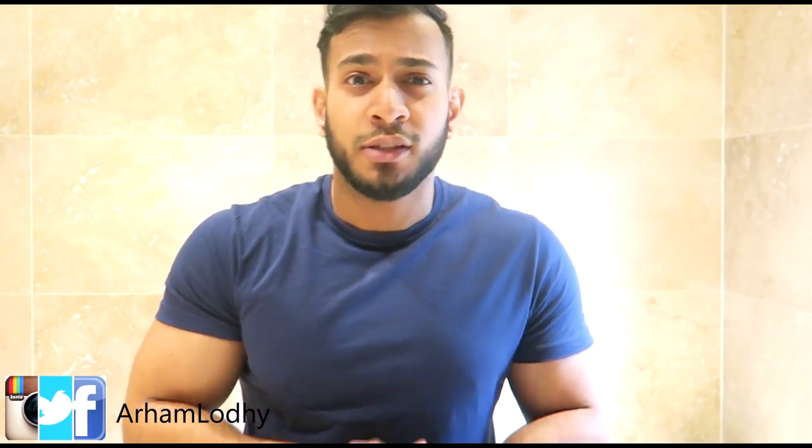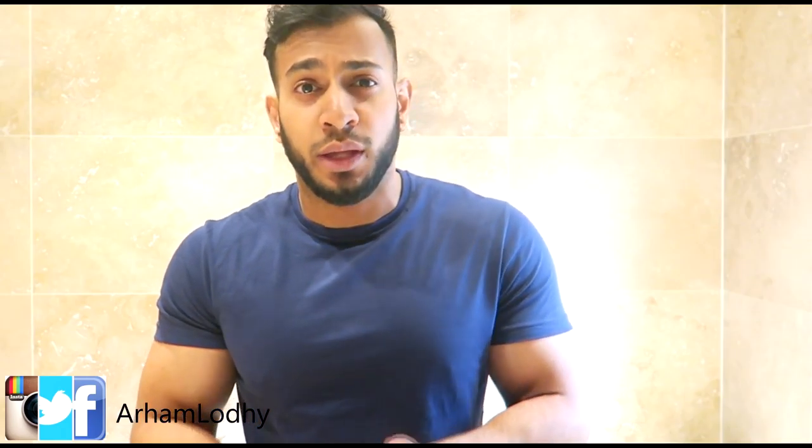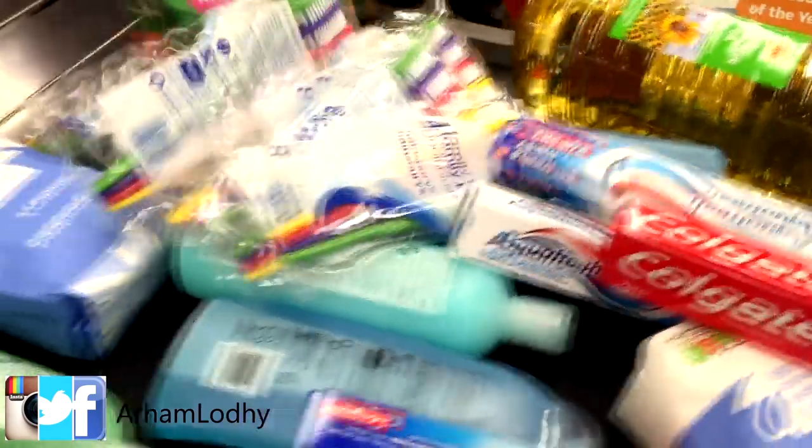What's happening guys — Ramadan training and nutrition, episode 1! Quickly before I talk about the actual topic, I'm gonna mention that I'm going to help out my friend today with some charity work. We're gonna be donating a lot of stuff to his local masjid.